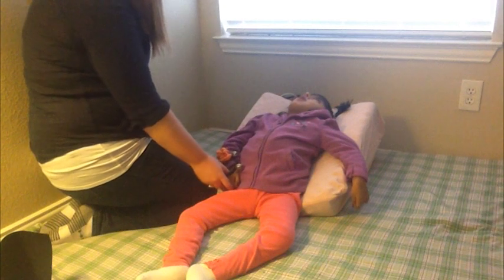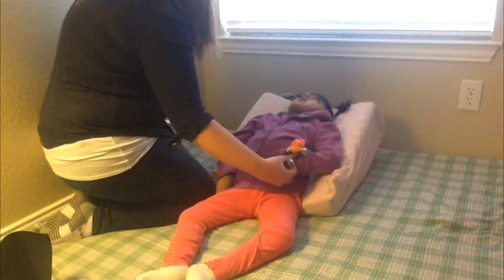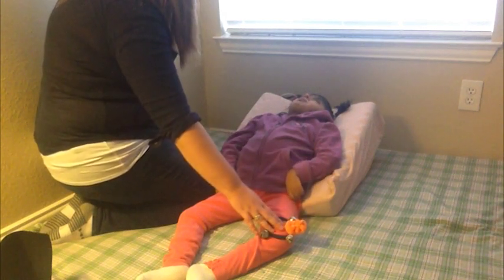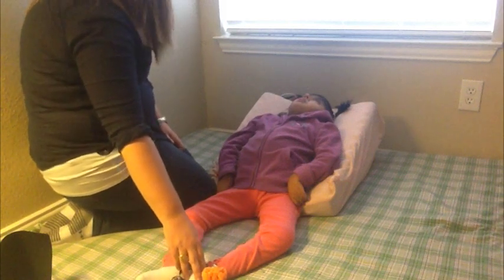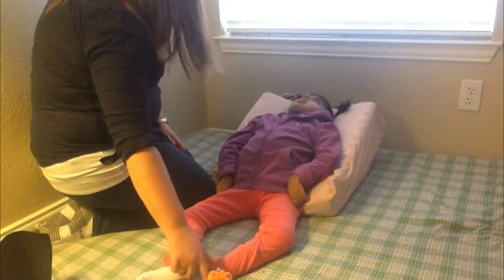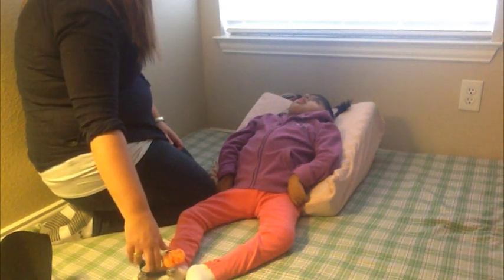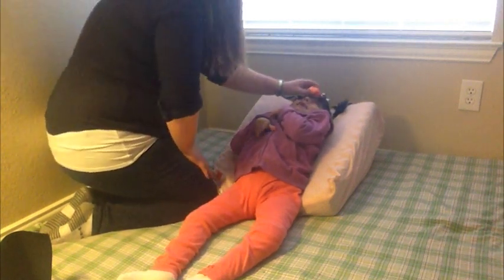Get ready. The bell is on your hand. Move hand. In Phase 1 of the routine, Ms. Mallory places the bells on Arna's hands, knees, feet, and head. She labels each body part and tactually models movement to make the bells ring. The bell is on your knee. Move knee. The bell is on your foot. Move foot. The bell is on your knee. Move knee. Come down. The bell is on your head. Move head.